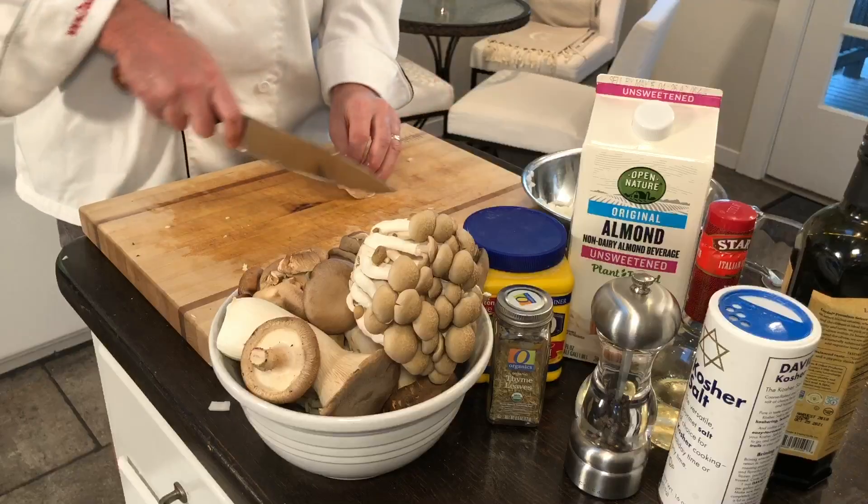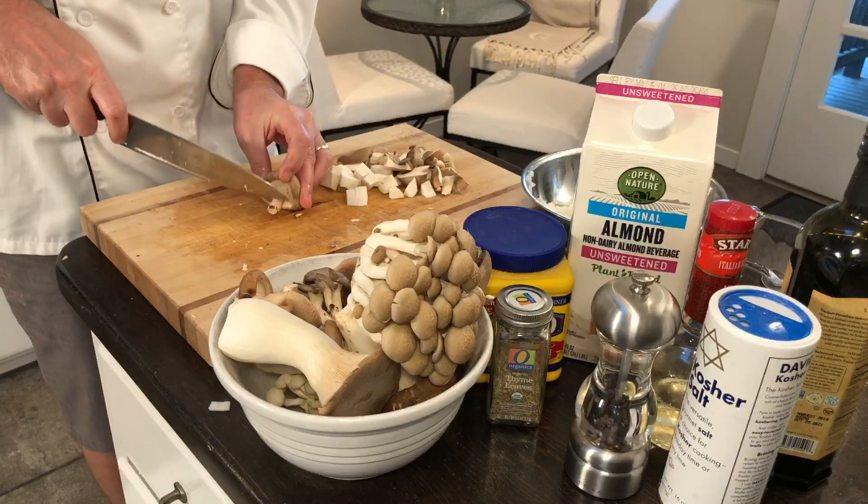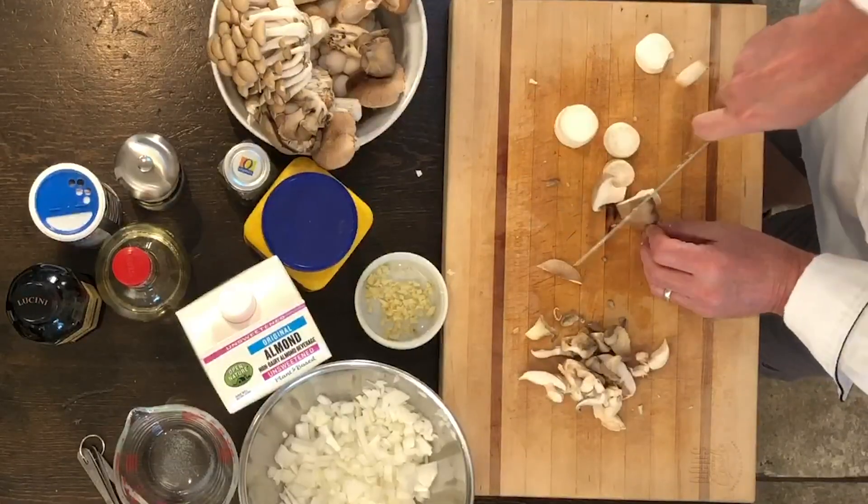Now let's work on some of these mushrooms. Here's the shiitakes — all we're going to do is just slice them up. You want to dice them, get them real small if you want. It depends on your texture, what you like. I'm going to take off that little end here which is a little dead. It's a rough chop because it doesn't really matter — you're going to put it in a soup and it's all going to get smaller and shrink up on you anyway.